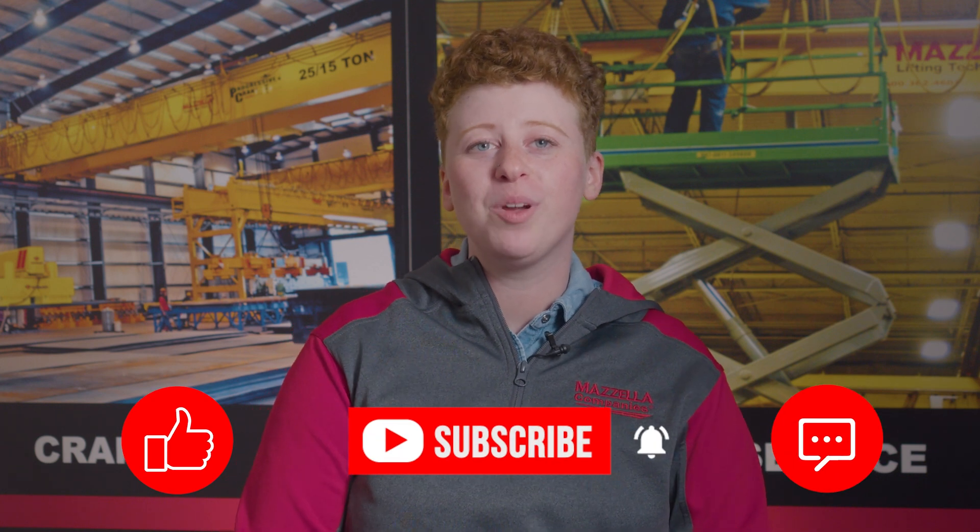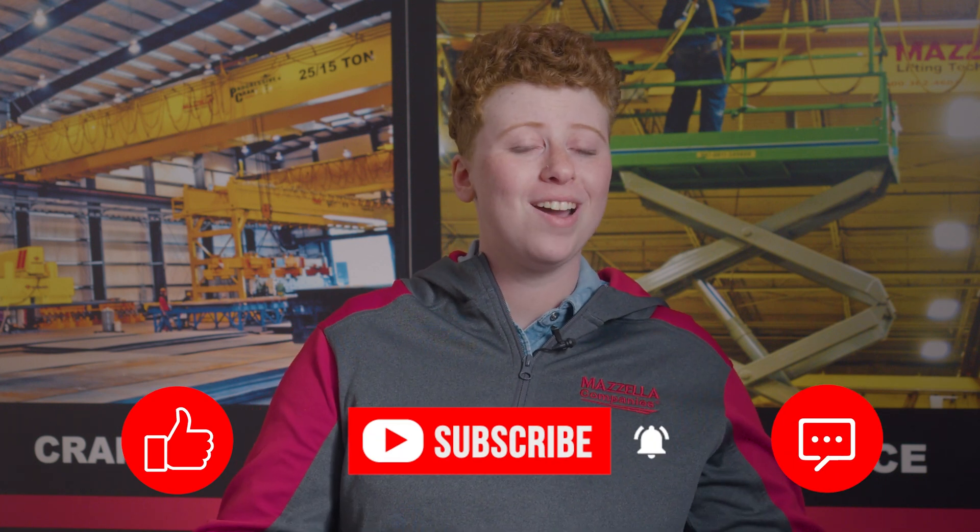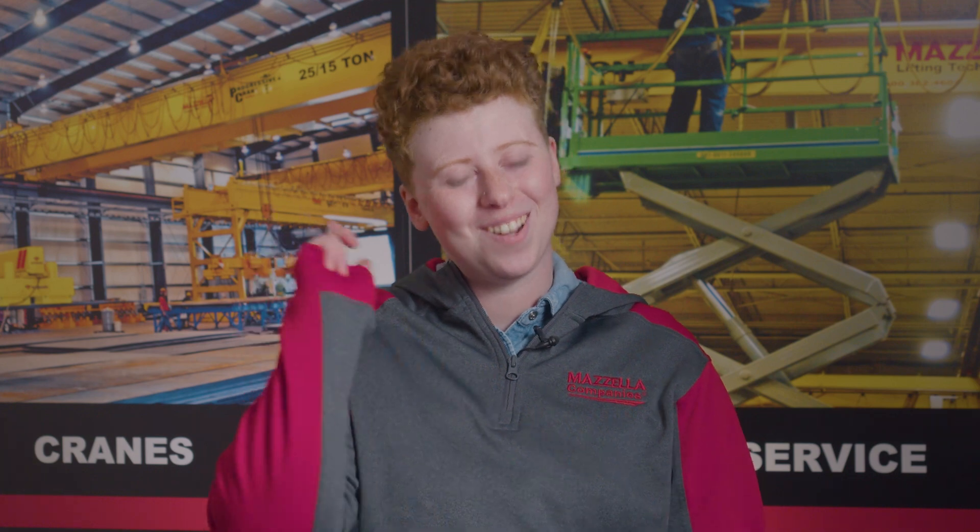Are you looking to further your understanding of slings? Check out our free online lifting sling inspection course by clicking here or check out the link in the description. We've also got great articles on sling protection and common rigging problems and how to prevent them. All links are down in the description. Don't forget to like, subscribe, and leave us a comment if you have any questions or just want to say hi. My name is Kay and I'll see you later.